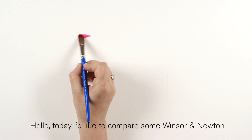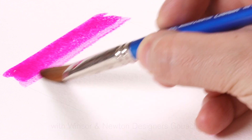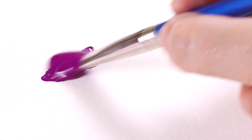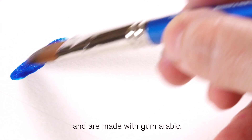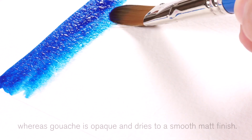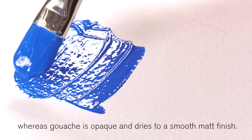Hello, today I'd like to compare some Winsor & Newton professional watercolour with Winsor & Newton designers gouache. Both of these are water-based paints and are made with gum arabic. Watercolours are transparent and luminous, whereas gouache is opaque and dries to a smooth matte finish.